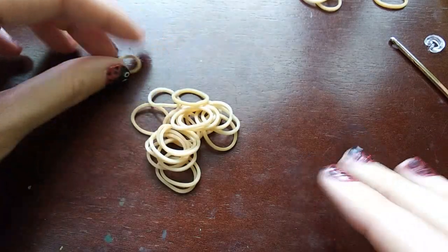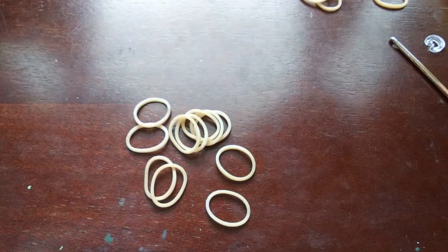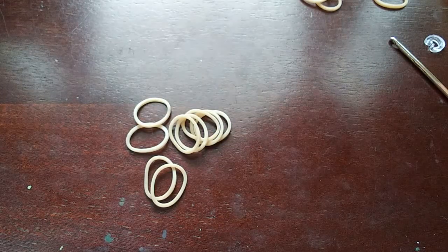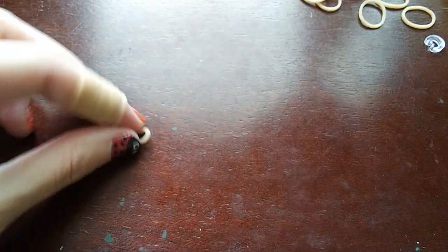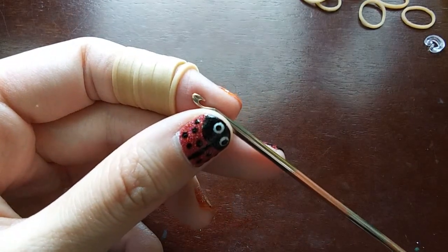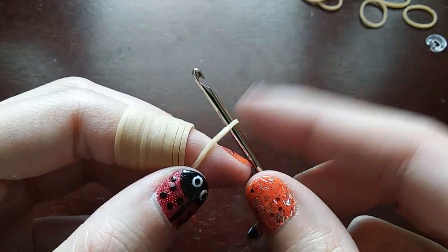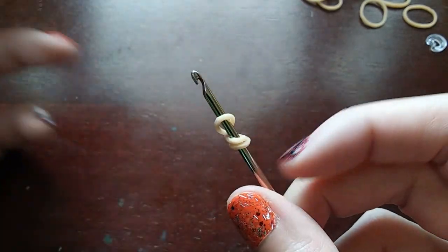So we are going to get started. You're going to want to start with whatever your corndog color is — for me, that is this tan color. I know I already said this, but the pattern is in the description if you just want to follow that. So to start, we're going to start by wrapping a band three times around our hook — so this is going to be one, two, and three.